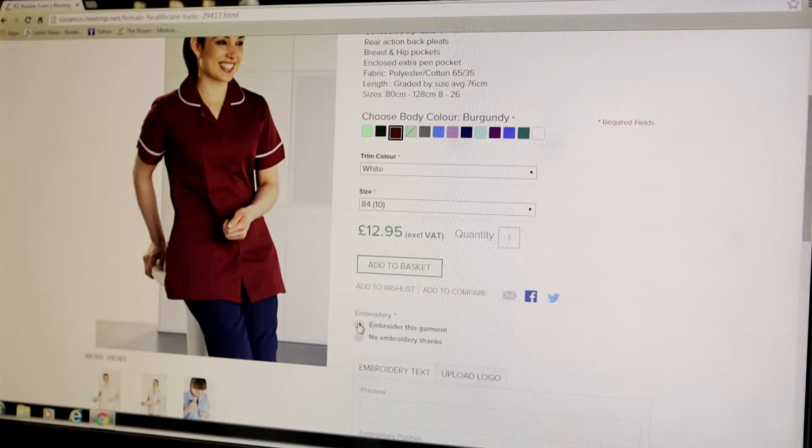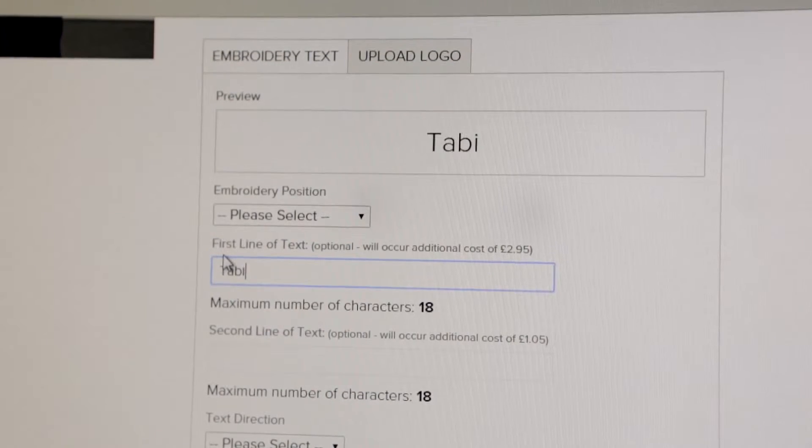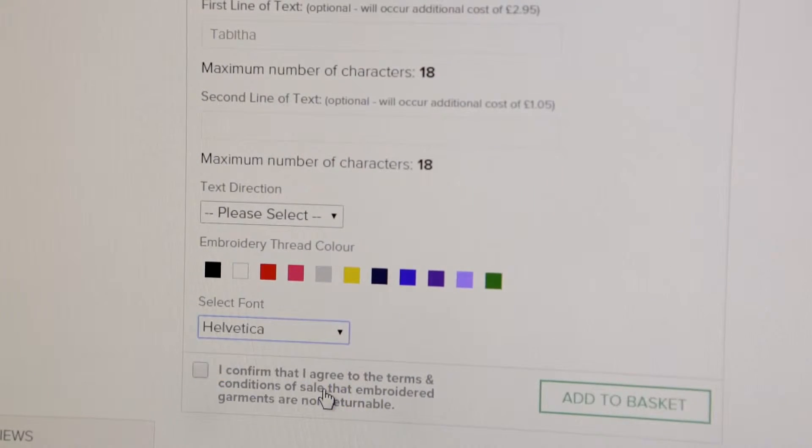Now tick the box 'add logo'. You can have up to two lines of text if you want, but for this demonstration I'm using one line and my name, Tabitha. You have a choice of fonts which you can try out — I'm using Helvetica for my logo and the thread color white.